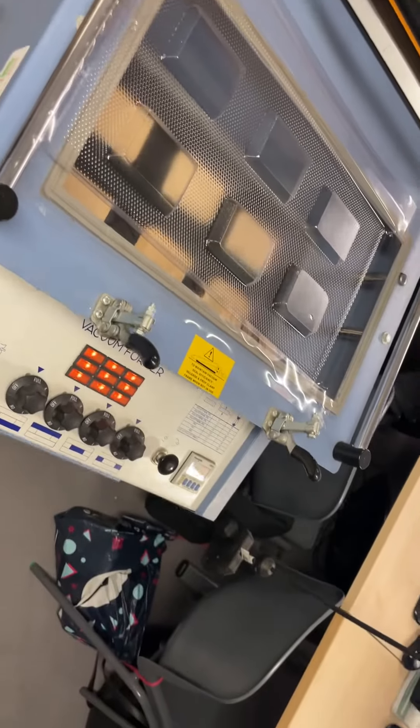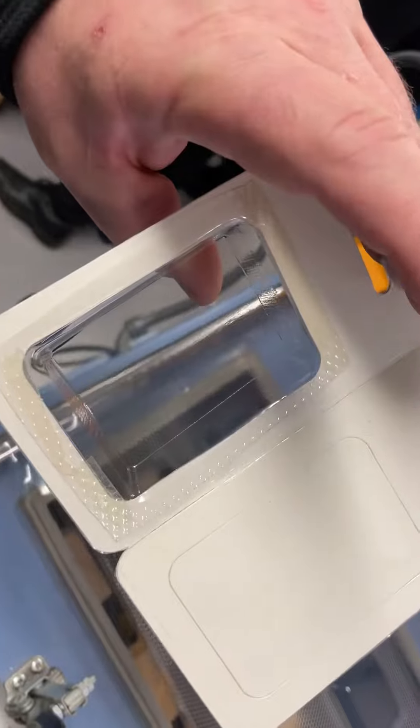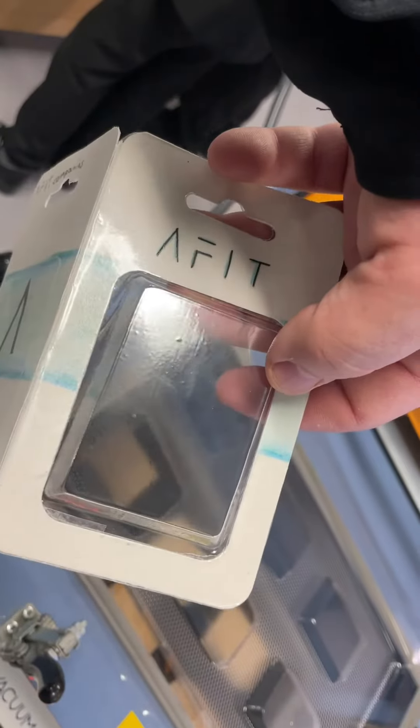That should look like that. Then it gets double-sided onto our packaging. We'll see you in.